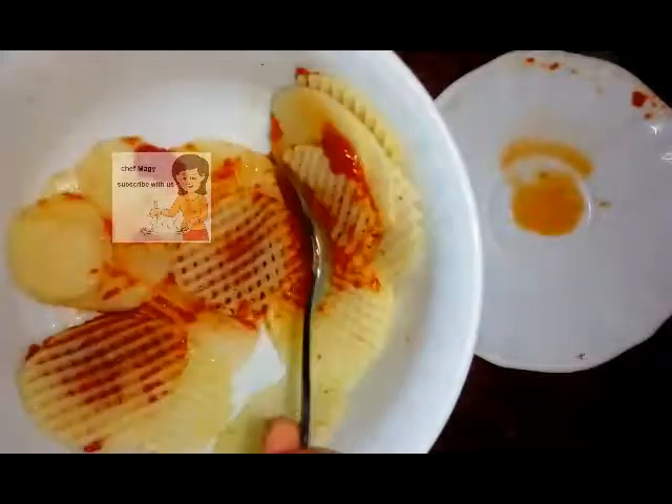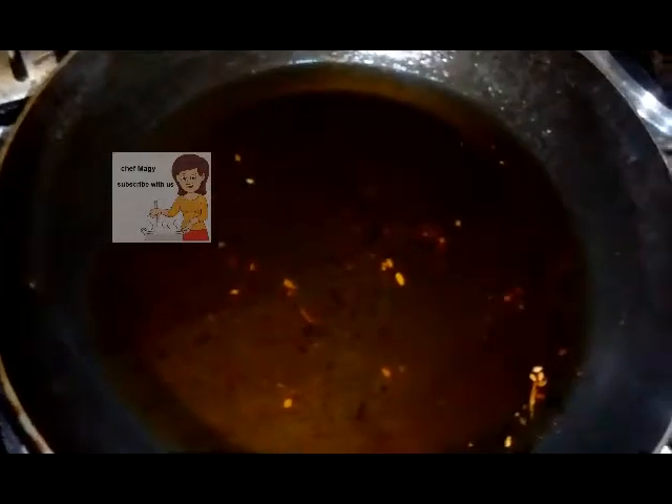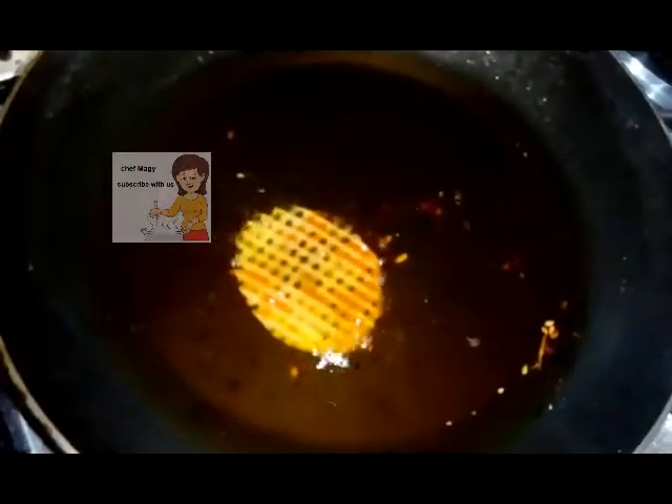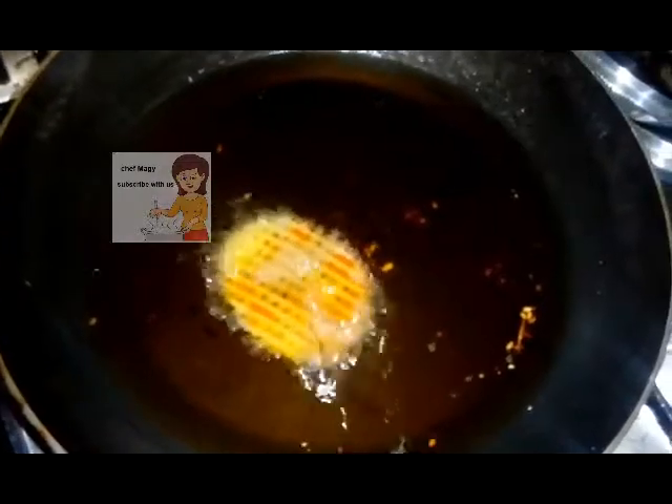After I wash the chips, I add a big spoon of ketchup and mix them well. I leave the ketchup on the potatoes for 15 minutes. Then I heat oil in a pan and put in the potatoes.